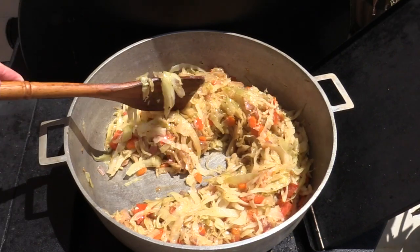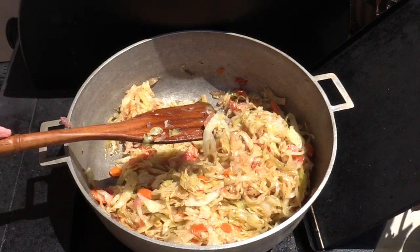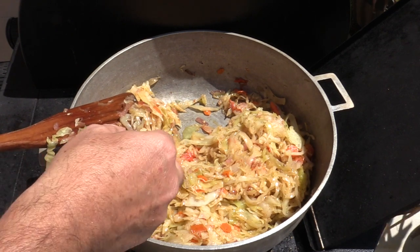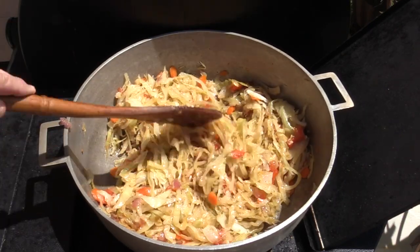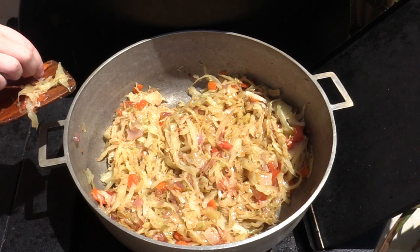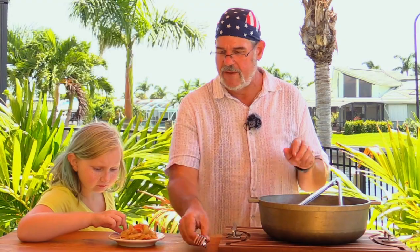That is unbelievably delicious looking cabbage — it smells so good. It's about 35 to 40 minutes total, and it's still pretty hot. I think that's just about perfect. Oh my god, it's good — I'm glad I got that carrot too. All right, let's get a little bit of this cabbage right on a plate. You want some carrots with it? All right, here's a fork so we can eat like humans.